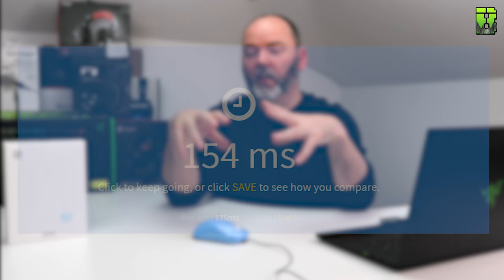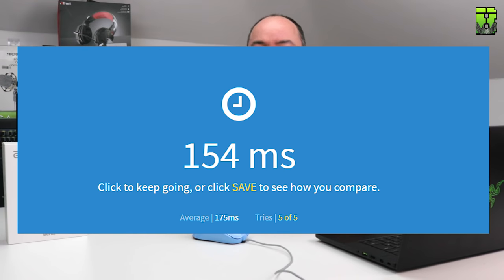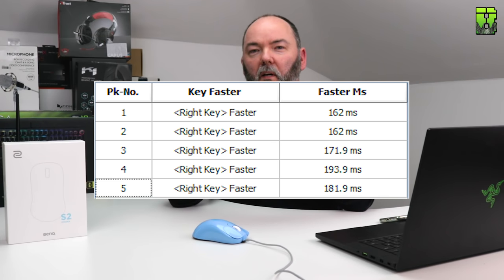For latency: I did a Human Benchmark test, which Rocket Jump Ninja also uses for comparison, and it came in at 175 milliseconds average — pretty normal, they all seem to be around this. I also used the Bloody tool which gave an average of 162 milliseconds on the left and 175 milliseconds on the right. No latency issues with this mouse.